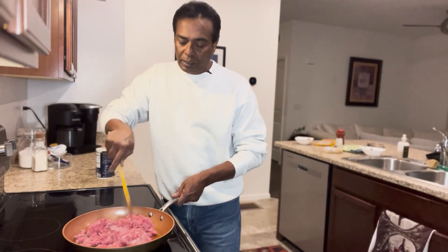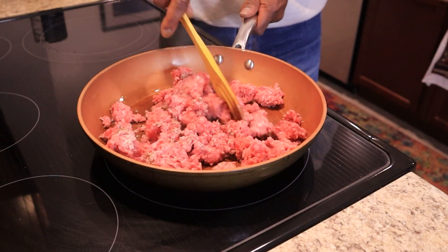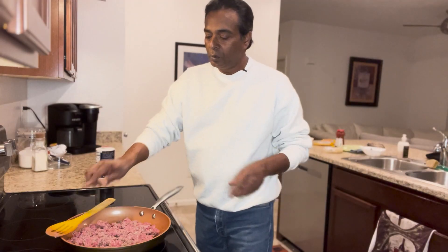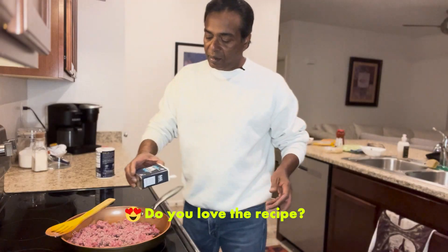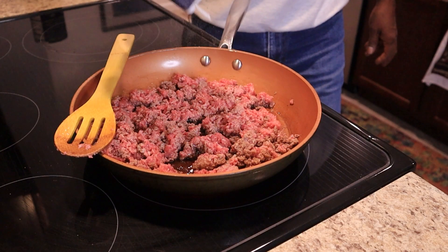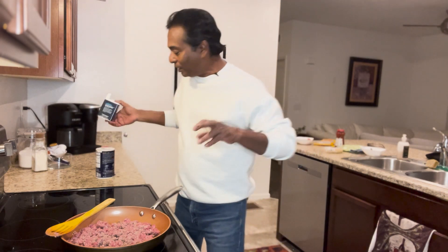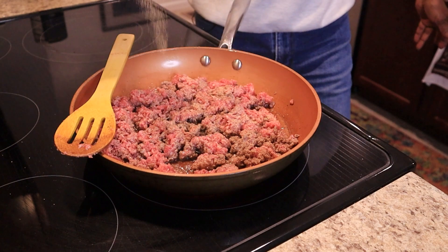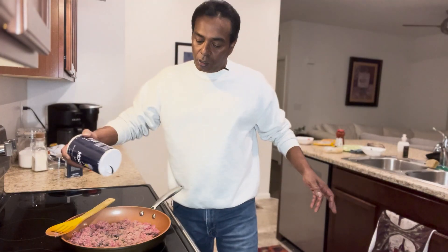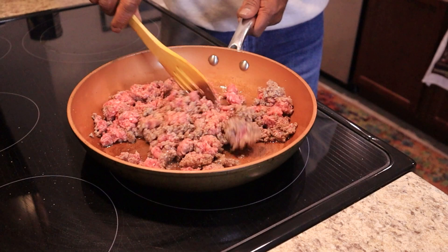We're going to make sure the meat turns slightly brown. Now you have to do the seasonings. Here I have black pepper — there's hardly anything left in here, but it's okay, this is enough for now. A little bit of garlic powder and salt. Let's give this a good mix.